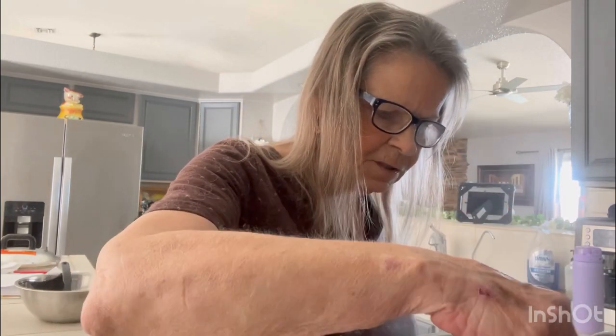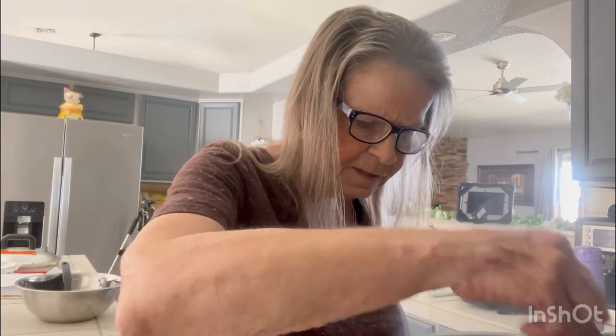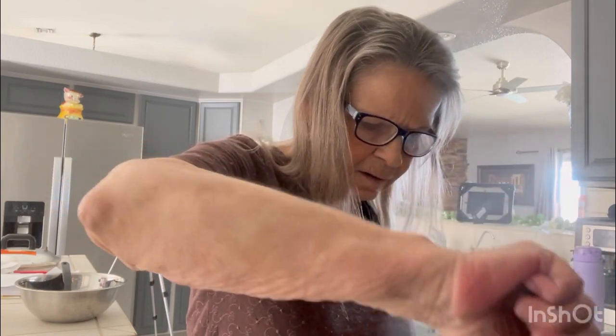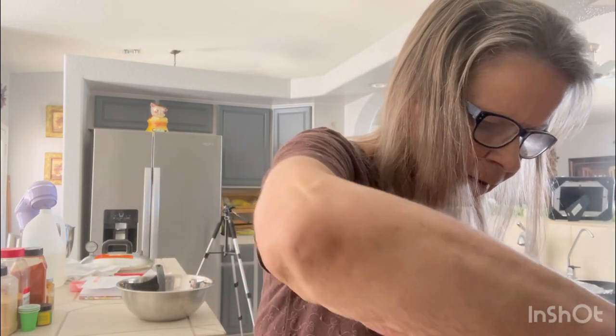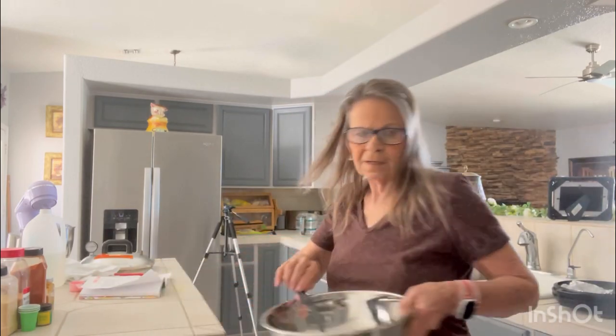I'm going to take all of the jalapeños out because you want to continue to let the juice boil for five more minutes after you take your jalapeños out. Then we'll switch this back over here and get back on this side after we get our jars in. My timer is done — give it a quick stir. All right, I'm going to take our jalapeños out now.